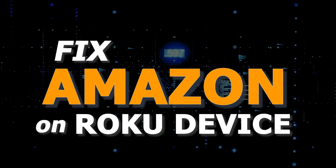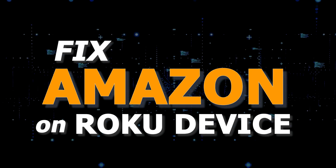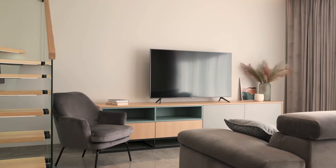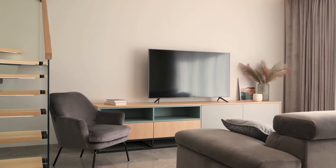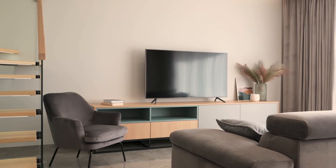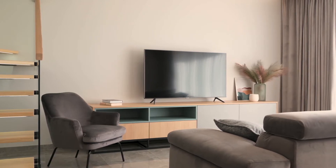In today's tech video, I'm going to show you how to fix the most common problems with Amazon on your Roku device. There are a lot of potential reasons why you might be experiencing trouble with your Amazon Prime video app. Let's see if we can fix your problems and get your Amazon Prime app back up and running as quickly as possible.